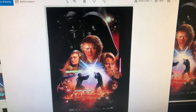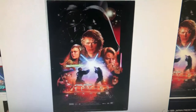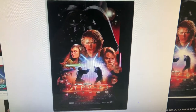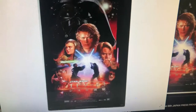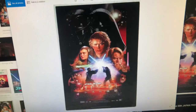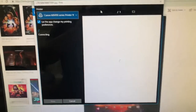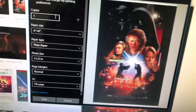So you can see here we have an Asian market — I believe it's a Japanese poster — for Revenge of the Sith. These are poster size, and I've downloaded it to my computer. What I can do is go to my printer settings.